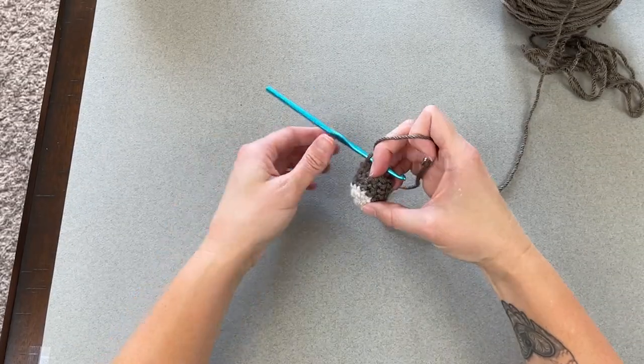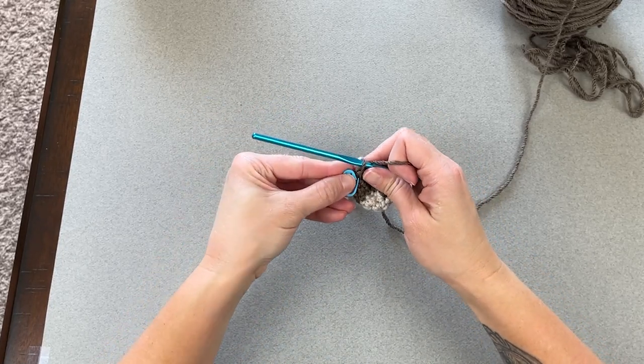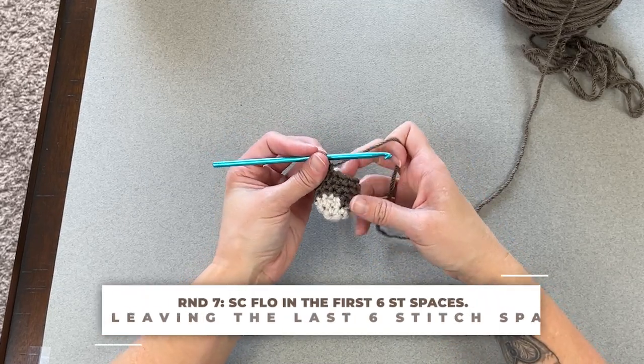Continue working rounds four through six and I will meet you at the end of round six to show you how we work round seven differently. That was round six — perfect.